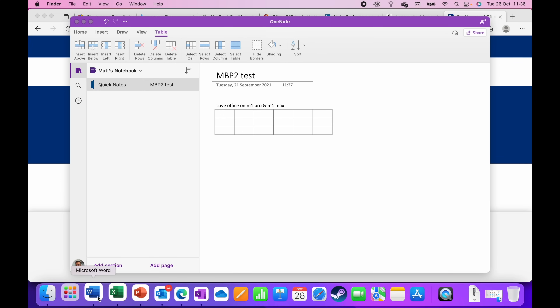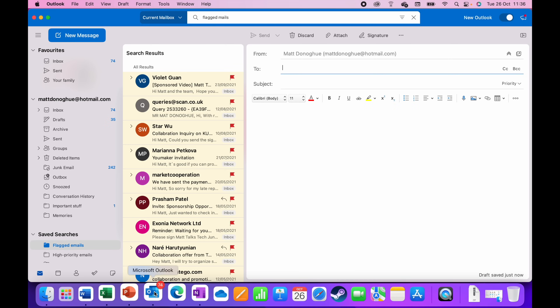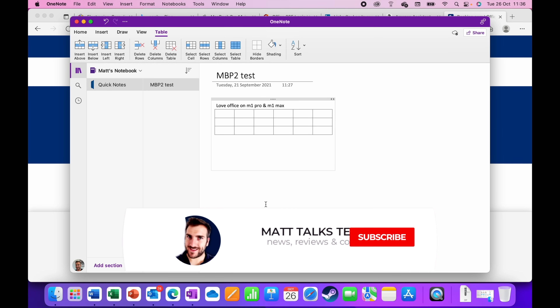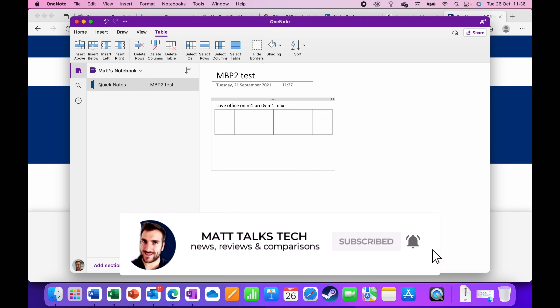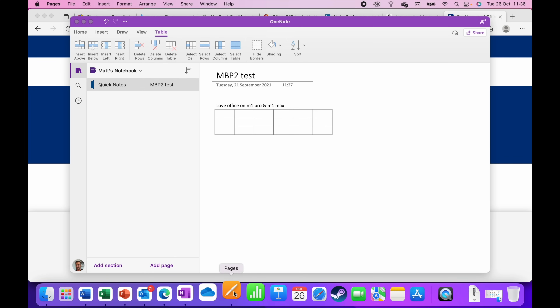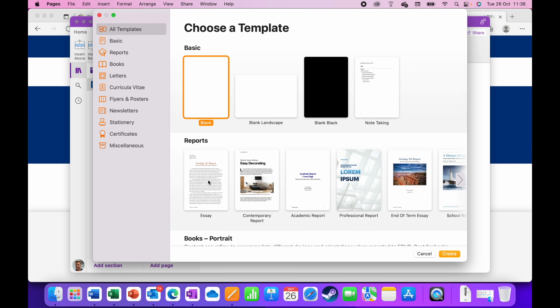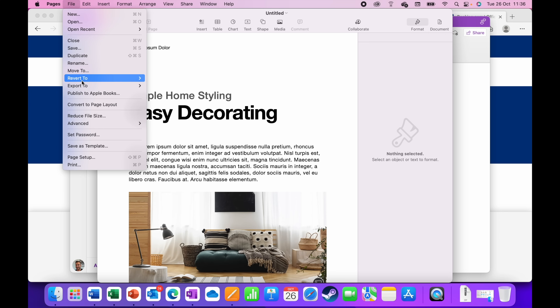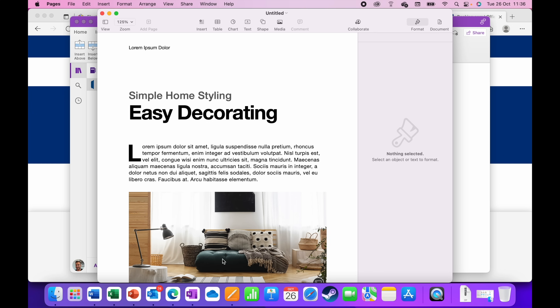Now let's look at Apple's own office suite. These apps are free, unlike Office 365 which requires a yearly or monthly subscription. First is Pages — the equivalent of Word. I create a new document using the Contemporary Report template, and I can export it directly as a Word document. No problems whatsoever — it converts perfectly.